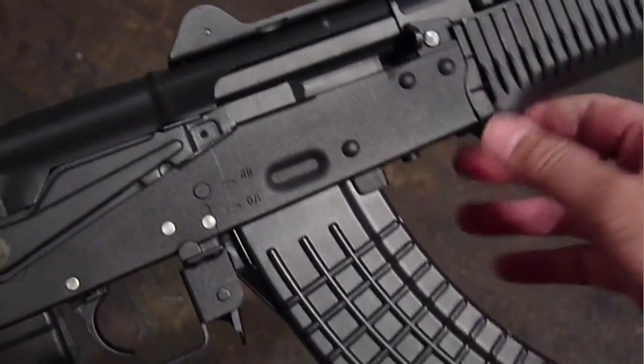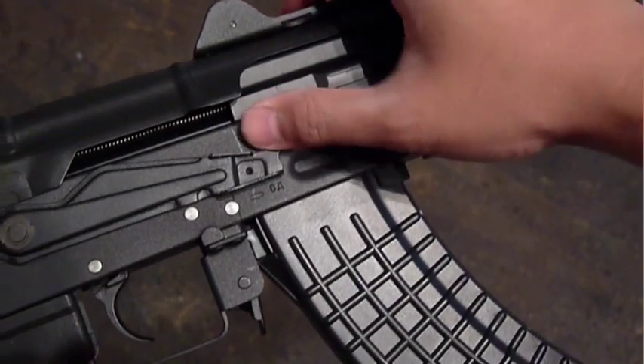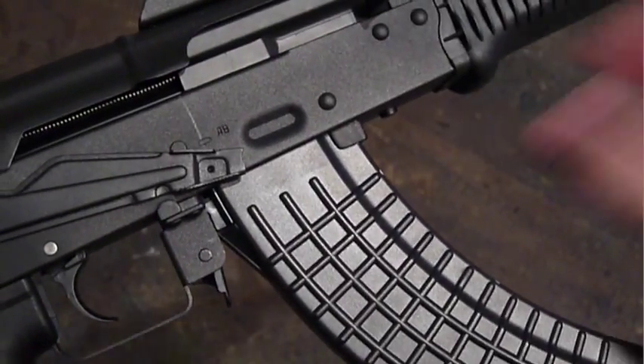The selector is located on the right-hand side of the receiver: safe in the top position, full auto in the middle, and semi, or rifle mode, in the bottom position.